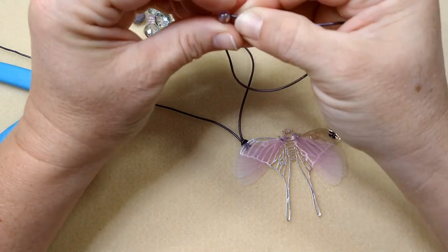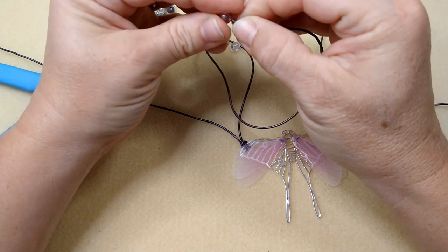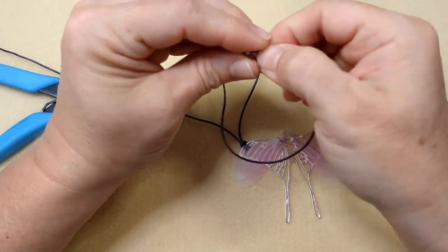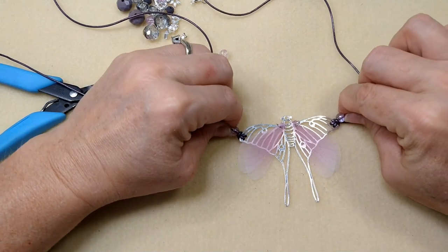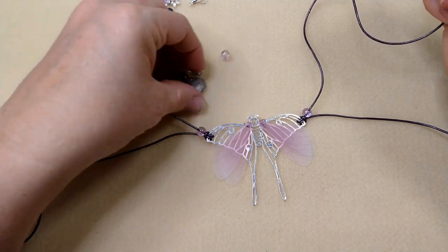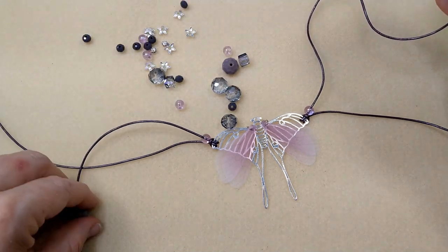I thought it would be really cool just to bead directly on this leather. I may just have to cut this one into a sharper little point — see if that helps. If you have trouble, you can take your plier and kind of pull the end to get it out, or sometimes if you twist it'll get the bead on. Once we get them started, they go — it's just a little tight.